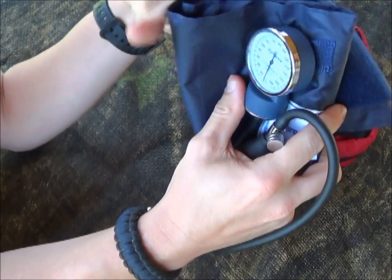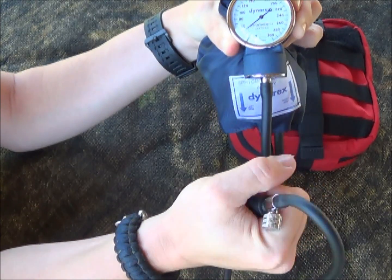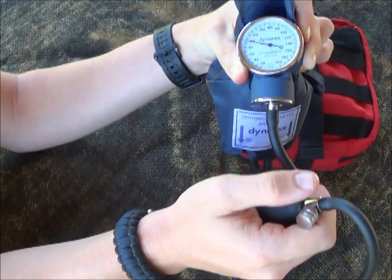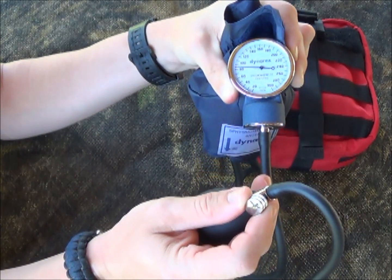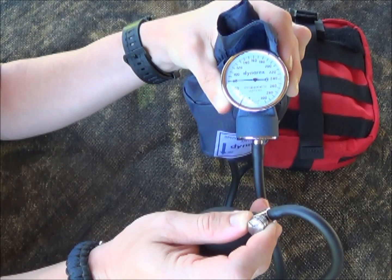As you pump it up, the gauge is going to go up in pressure. Then once we get to the point I'm going to talk about, you lower it down — undo this just a little bit. You don't have to open it wide open; just start to turn it and you can see the pressure gauge starts to fall.